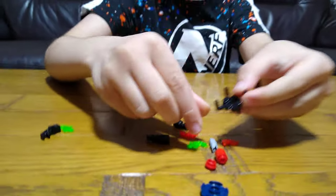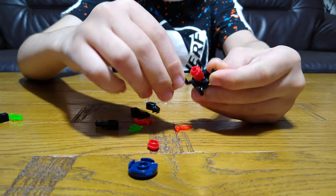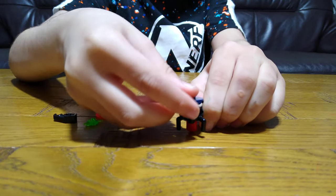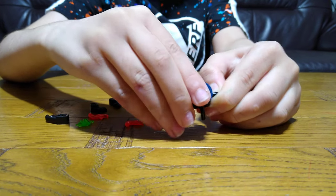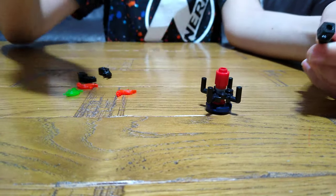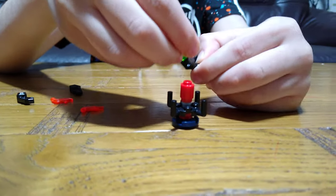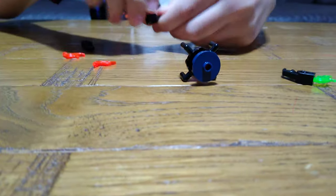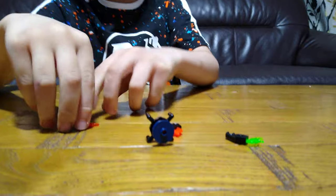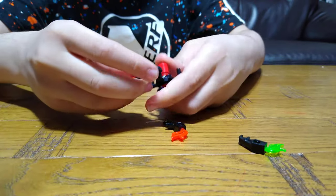First we're going to need this, put this through it, turn it under, so it's going to be like this. Then we're going to make them in orange, then we're going to attach them.